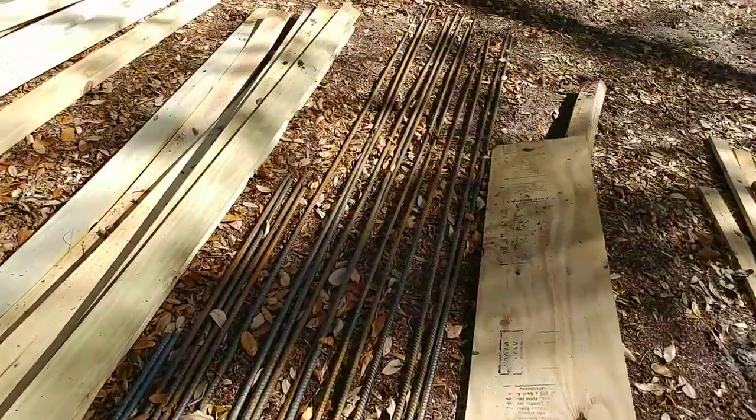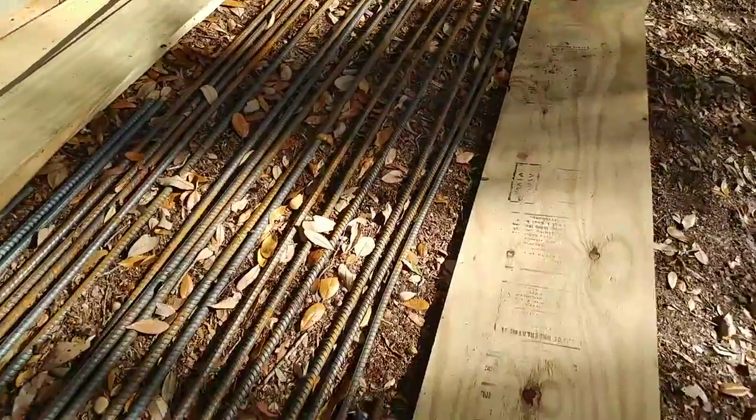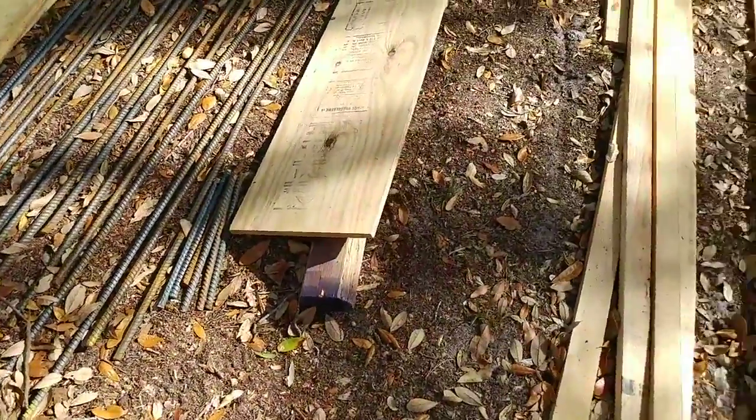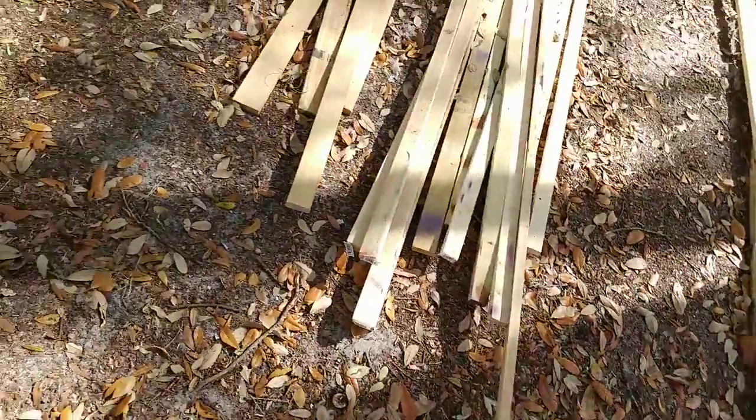Rebar — we're going to talk about that in a bit. Hopefully I'll show you that in another video. I got my rebar and I'm so excited to finish my wooden footers and get that rebar in, get it all tied up with those little twisty-tie things and a fancy tool my concrete guy let me borrow.